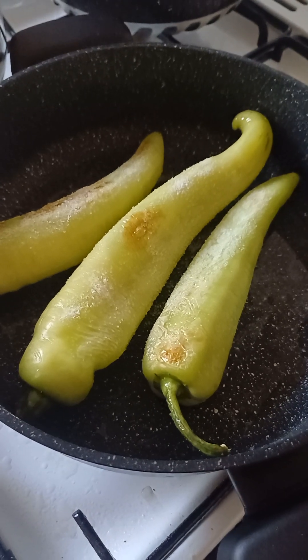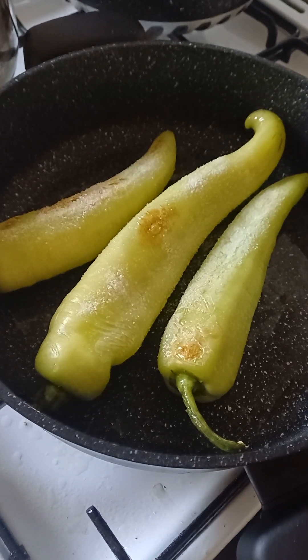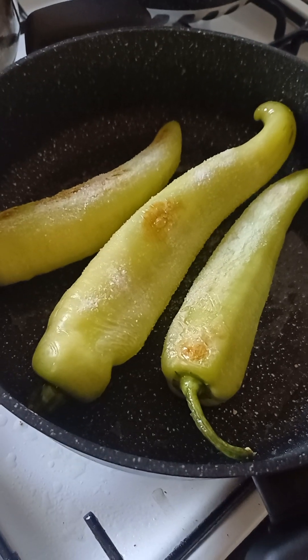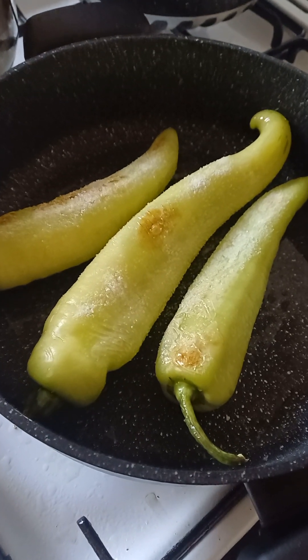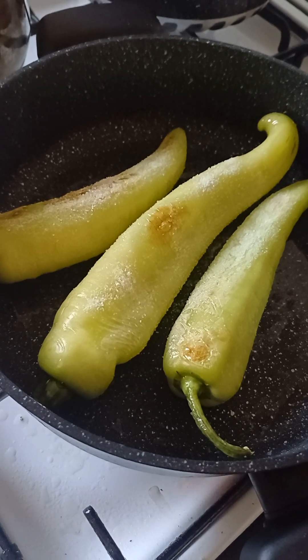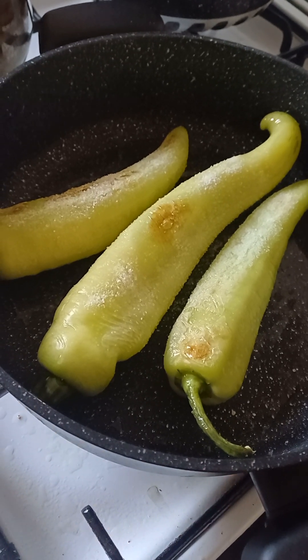Right here, I'll flip the banana capsicums and put a bit of salt again on the other side. Put salt on the medium heat. And this is our vegetarian dish — vegetarian dish — for all the vegetarian people!